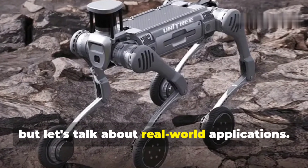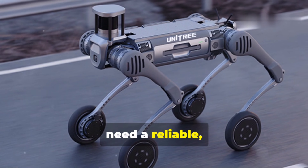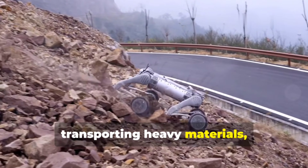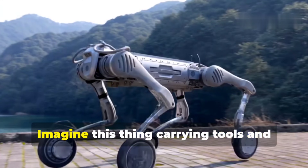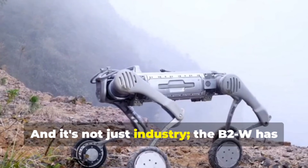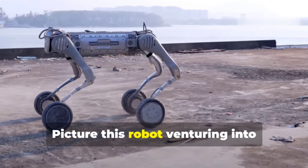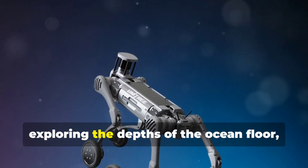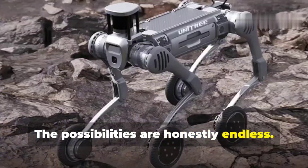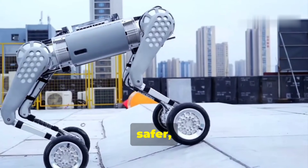Where would a robot like the B2W actually be used? Pretty much anywhere you need a reliable, rugged, and versatile robot. In industry, it could transport heavy materials, inspect hazardous environments, or assist with construction — carrying tools and equipment across a site, saving time and reducing injury risk. It also has huge potential in exploration, search and rescue, and scientific research — venturing into disaster areas, exploring remote ocean floors, or assisting with sample collection in inhospitable locations.